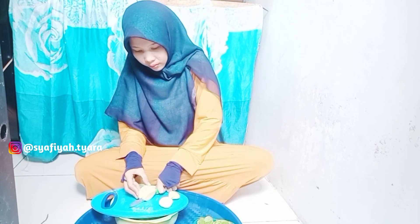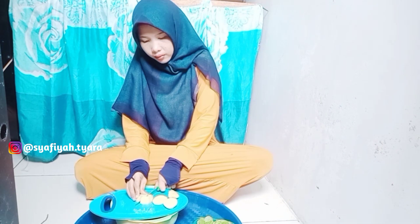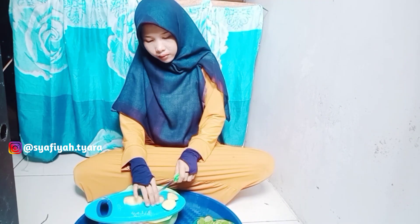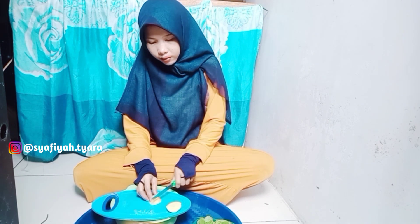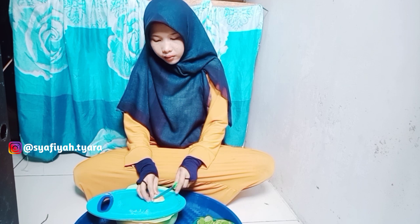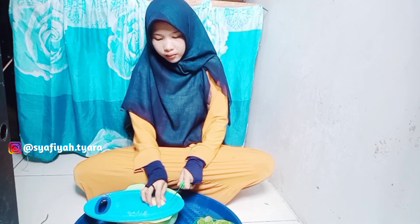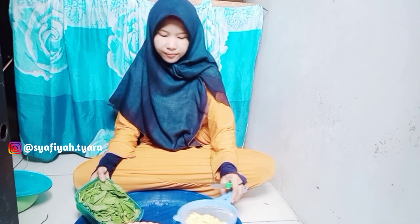Jadi kentangnya ini kita potong sesuai selera aja. Aku potongnya enggak terlalu kecil, enggak terlalu besar — sedang-sedang aja. Dan disini juga mau aku sambelin nanti campur sama ikan teri. Ikan teri di Medan kan murah. Jadi aku stok aja untuk beli ikan teri. Hasilnya sudah selesai untuk potong-potong kentangnya.